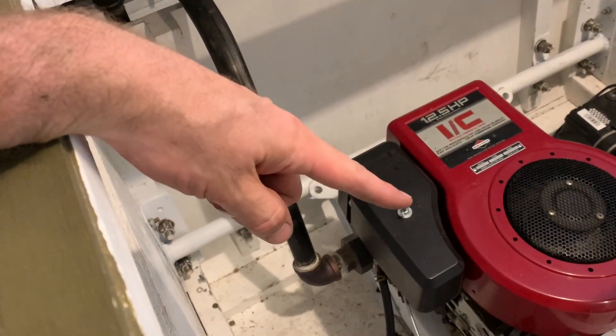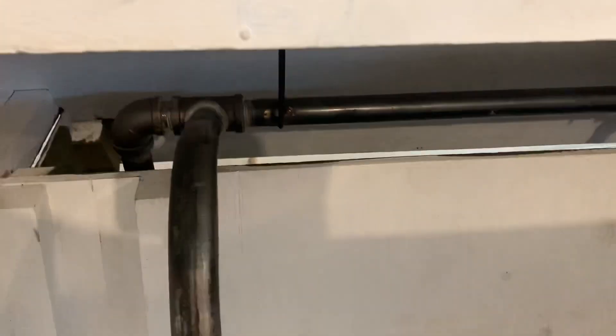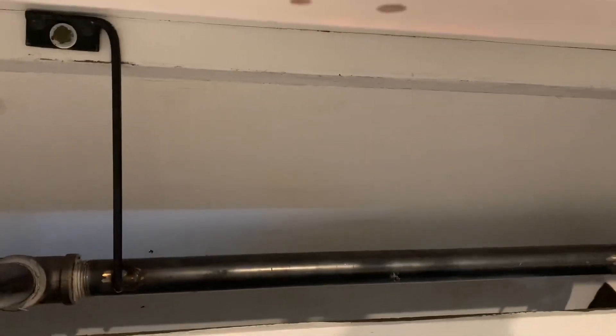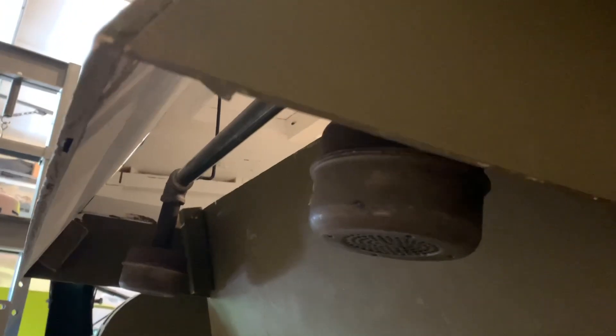That's a union fitting which goes into the side of the block, then up here, then into a T, and down to each side where it goes to the muffler. There are hangers I put in there which should be long enough to dissipate the heat before it gets too hot and touches the wood. If we start to see it browning or smoking — here's where the mufflers are hanging, approximately in the location of the mufflers on the real Sherman.